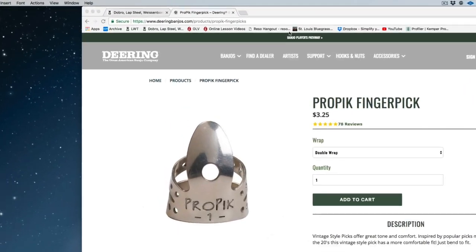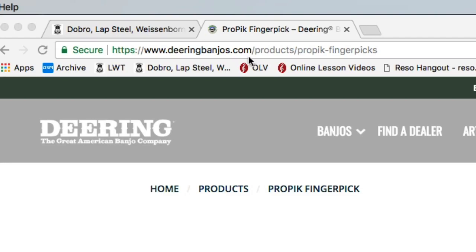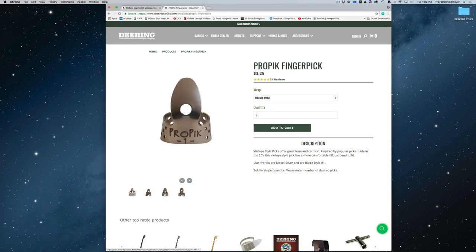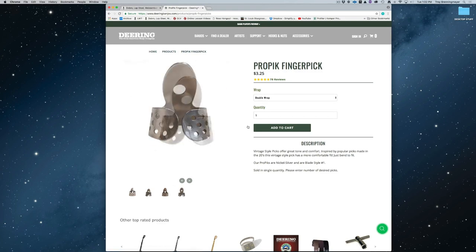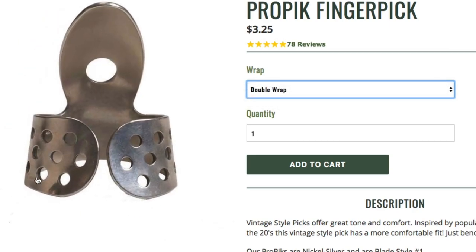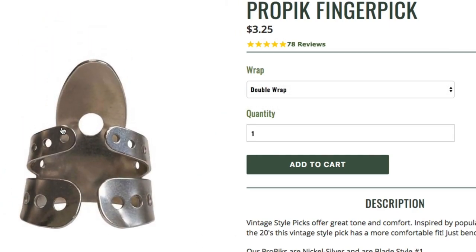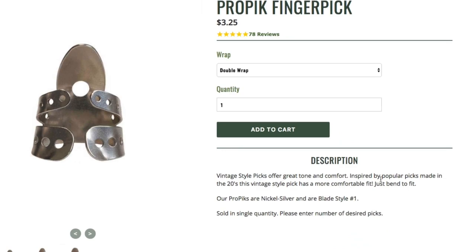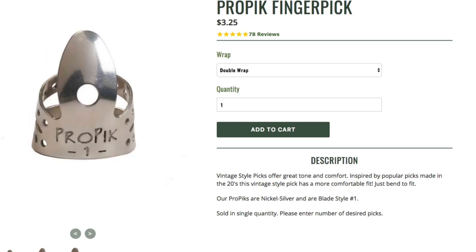We're over at Deering Banjo's website — you can find that at www.deeringbanjos.com, spelled D-E-E-R-I-N-G-B-A-N-J-O-S.com. I'll put a link exactly to this pick in the description of this video on YouTube too. Here's some pictures of it. This one is what's called a single wrap. Make sure if you go here and choose your pick, if you want one like mine you're going to choose double wrap, not the single wrap. These are the kind that I use — vintage style picks that offer great tone and comfort, inspired by popular picks made in the 20s. Our ProPiks are nickel silver, blade style number one.